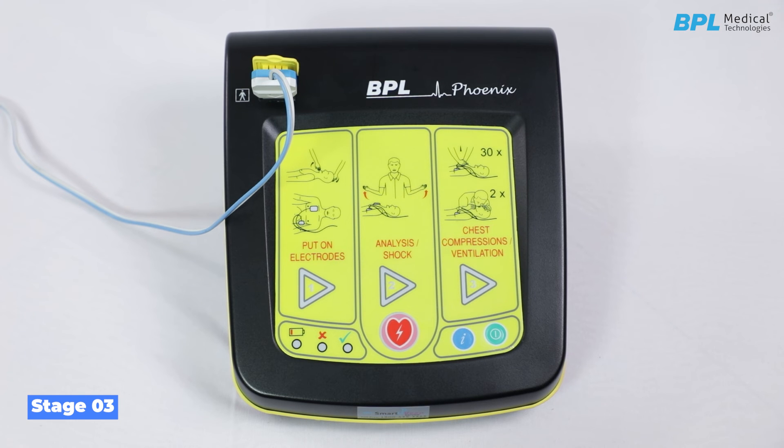Stage 3: chest compressions and ventilation. The device is now in stage 3. The workflow triangle LED 3 lights up. Administering 30 chest compressions must begin immediately after the above voice prompt is heard: shock not advised, patient may be touched. Carry on resuscitation — alternately give 30 chest compressions and 2 mouth-to-mouth breaths.